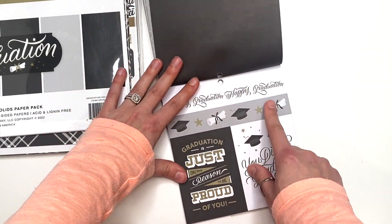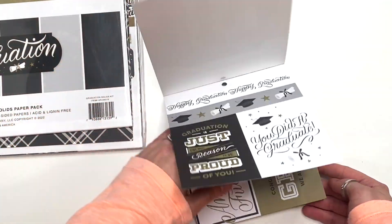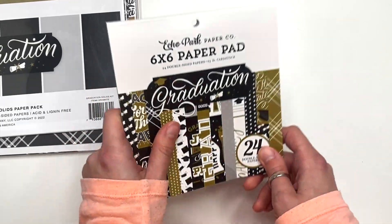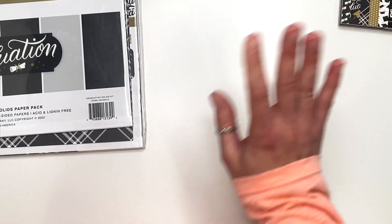Now we're back to the front. So this is going to be hard to use — each page has some kind of cut-aparts, which I love because I love cut-aparts. But at the same time, I also want to use the design. So that's going to be rough.